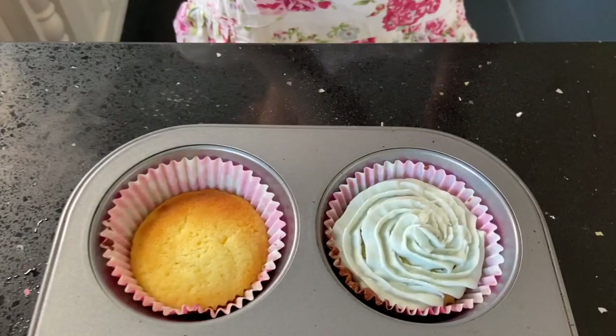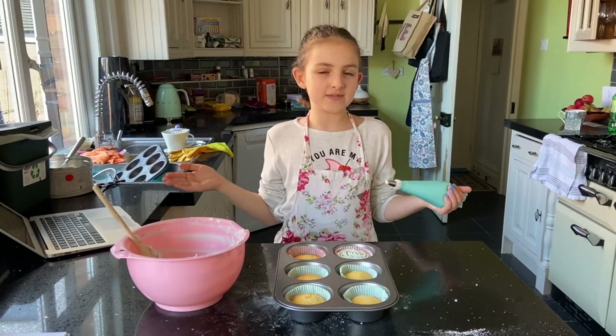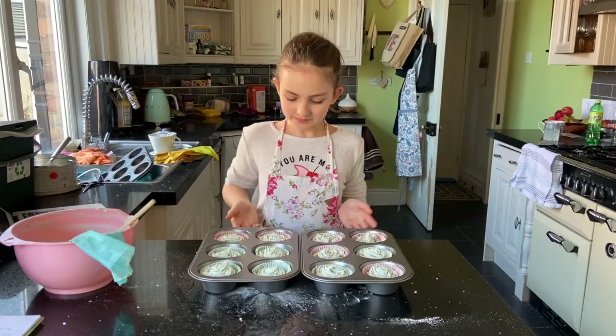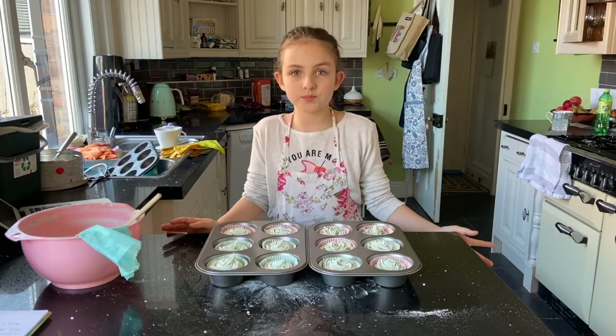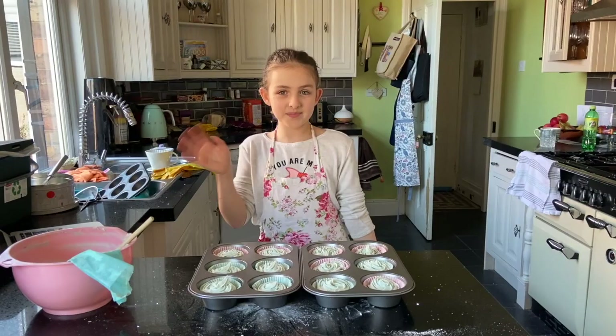I'm just going to do that for the rest of them because I think it looks really cute. I'm going to quickly do the rest with my mum, because my mum is really good at this stuff. I had to have help from my mum to put some more icing on, and mums are great for helping us like that. I think they look really good — I can't wait to taste these! The actual recipe with grams and measurements will be on the vlog I'm going to edit. Why did you choose blue? Because it's my favourite colour, and for the nurses. I hope you enjoyed this video — see you all next time, bye bye!